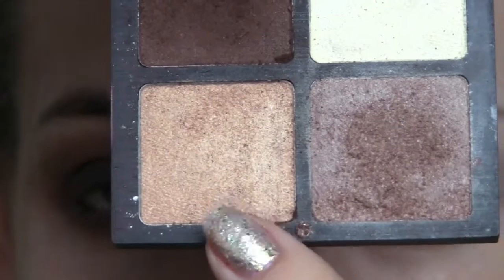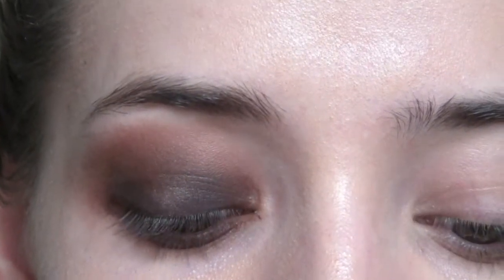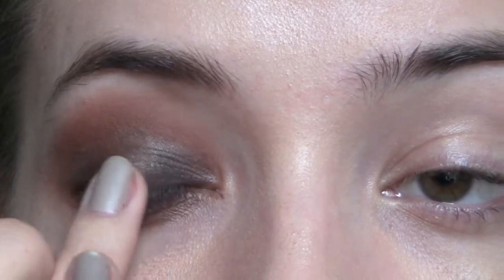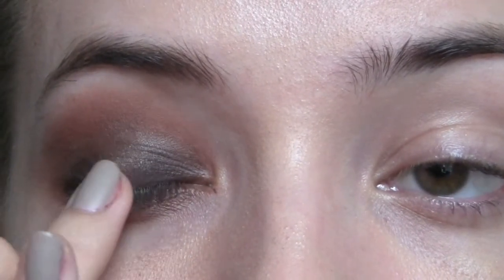Then I'm going to take this color here — the second to lightest one — get a little bit of that on my finger, just about that much, and tap that into the middle of my lid. As you can see it's quite light, but we're just wanting to give the lid a little bit more dimension.